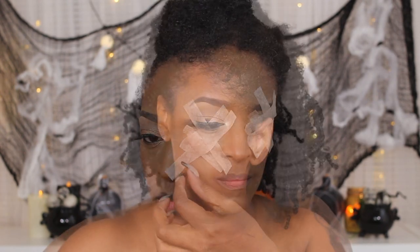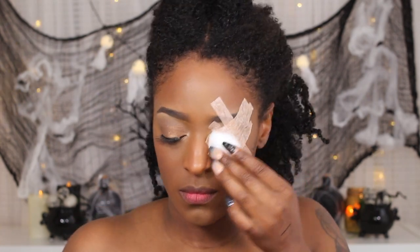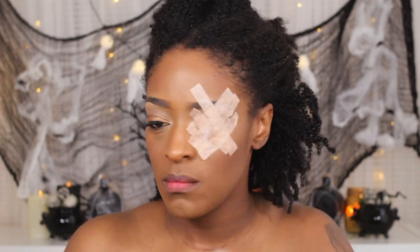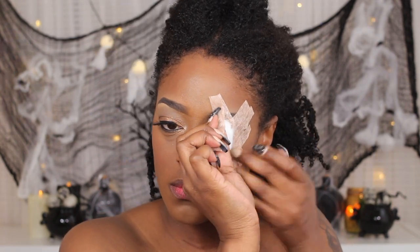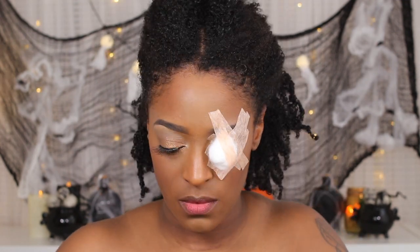I wanted this particular tape, not the clear one that I usually use. You can use that, or you can just make an eye patch using a cotton round and some liquid latex and just letting it set overnight. I think I did that with my demon look last year. I will have that linked up in the cards if you guys want to check that out.